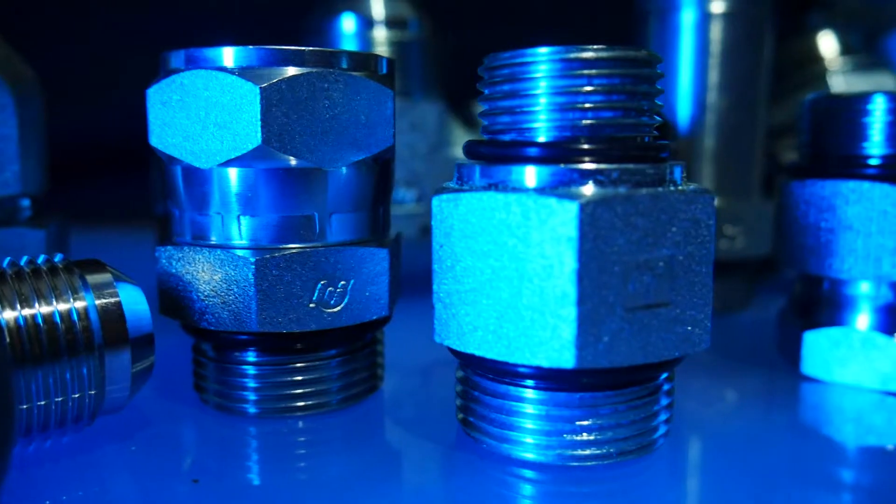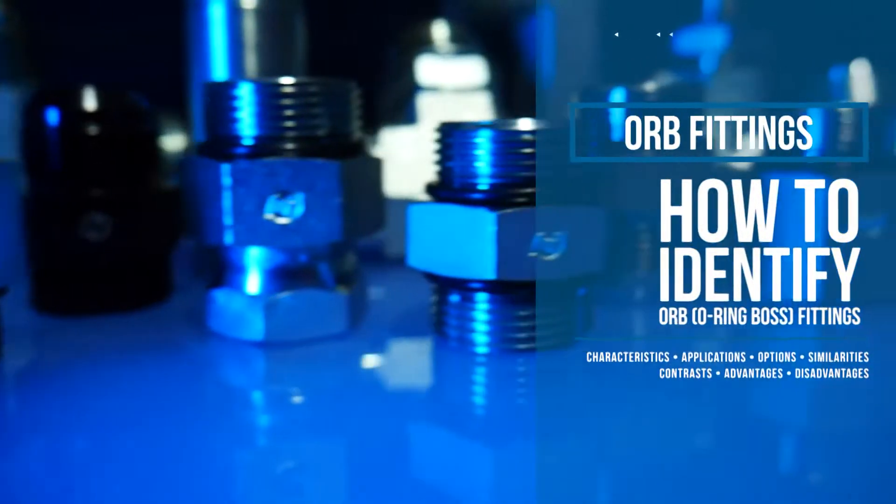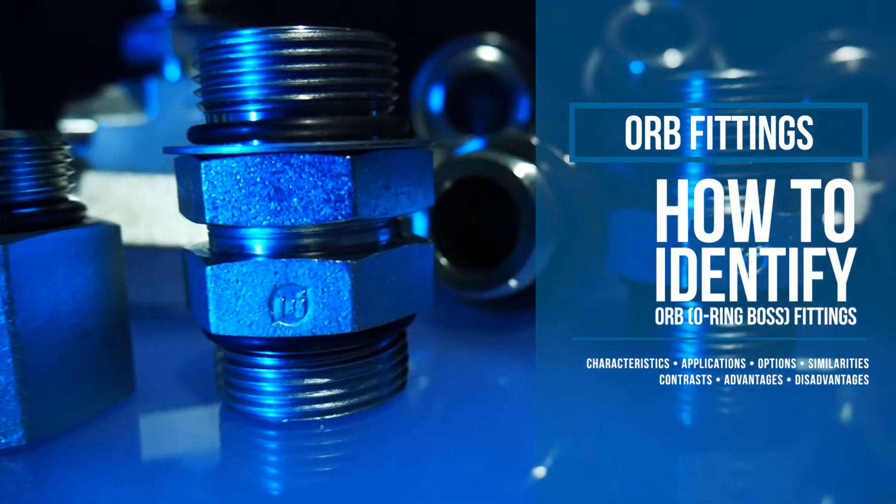Welcome to Brennan University. In this episode, we'll cover characteristics, applications, and advantages of using ORB fittings.